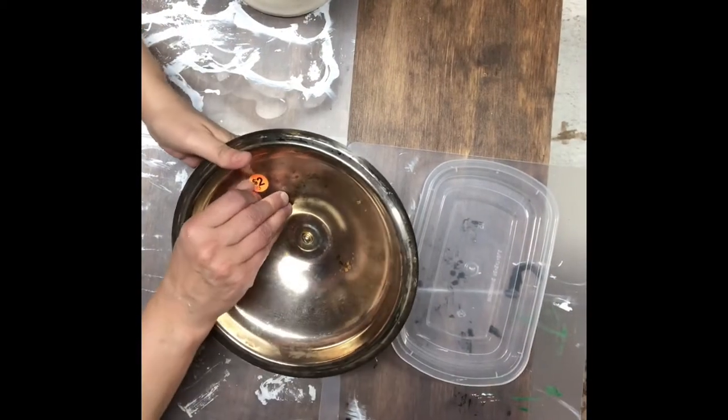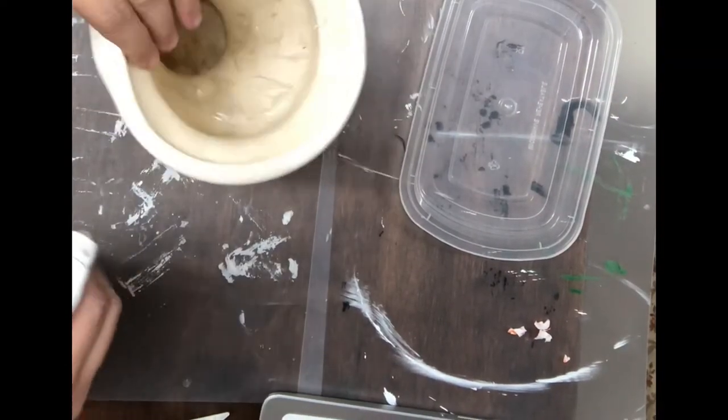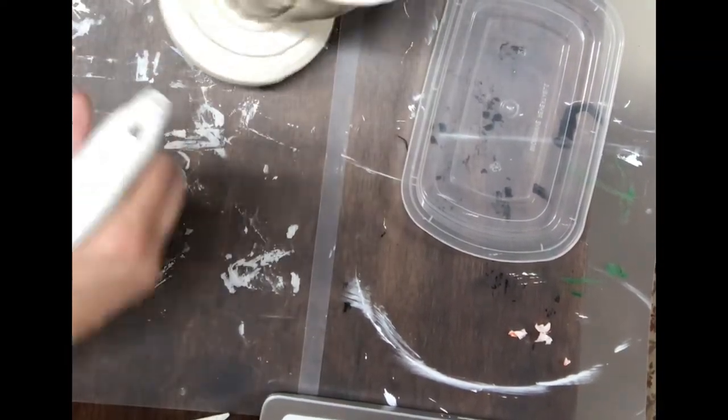So first we're going to start with this chafing lid that I got from the thrift store. I'm going to take the tags off of that and also this face that I got from the thrift store, and I'm going to spray those down and get those all cleaned up before we start painting.